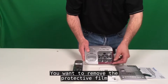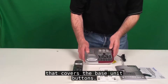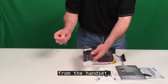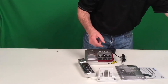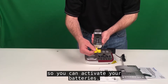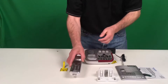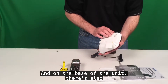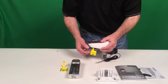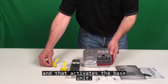You'll want to remove the protective film that covers the base unit buttons. Also remove the film from the caller ID screen on the handset. The handset includes a pull tab so you can activate your batteries — simply pull the tab out. On the base of the unit there are also batteries in a compartment. Pull the battery tab down to activate the base unit.